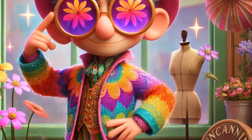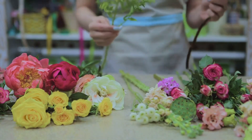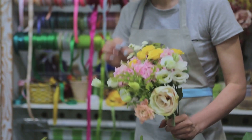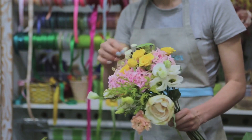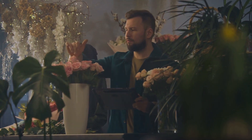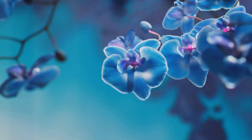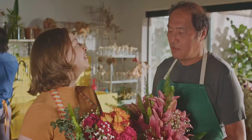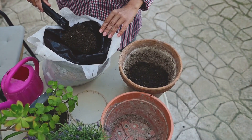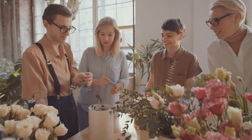Hello again, uncanny flower enthusiasts and explorers. Welcome to another enchanting uncanny environs quiz. I'm your host, Alistair Wimsey, here to take you on a whimsical journey through the world of flowers. Today we're going to quiz you on the top 10 floral tools every florist or flower enthusiast should have. Here's how it works: I'll describe a tool and you try to guess what it is before I reveal the answer. Keep track of how many you get right and share your score in the comments below.